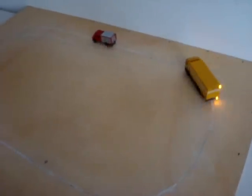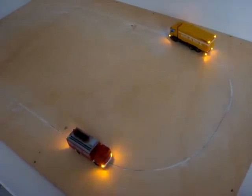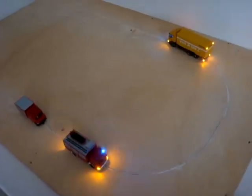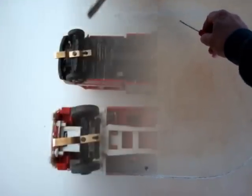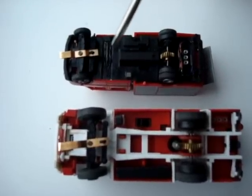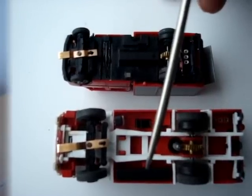By fitting Hall sensors to the DC car vehicles, it is possible to get them to perform a number of different functions without the need for Function Bauschsteins or DCC control. On this test board, there are two magnets, one here and one on the other side, which activate the Hall sensors. These are fitted under the vehicles here or here, on the opposite side from the reed magnet which is normally fitted.